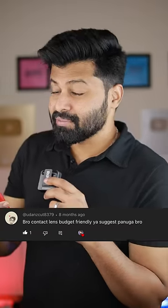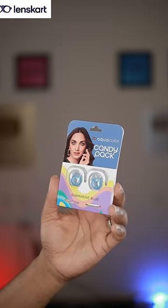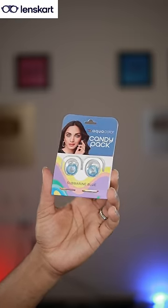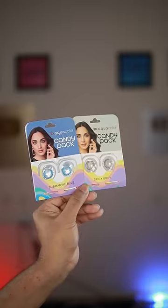Bro, contact lens is budget friendly — do not overlook it. If you look at some premium brands in the budget range, maybe you can try a lens card with a daily colored lens. You can use a pack of just 149. You can also use the color options. And if you look at a monthly change lens, you can use just 149.